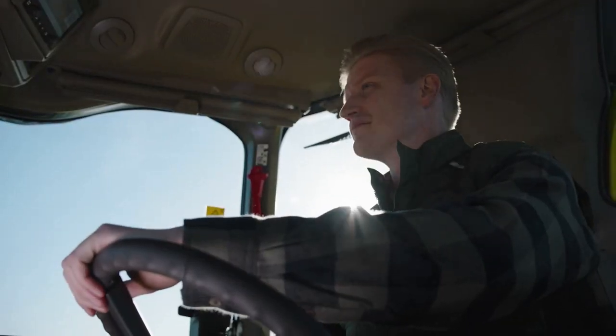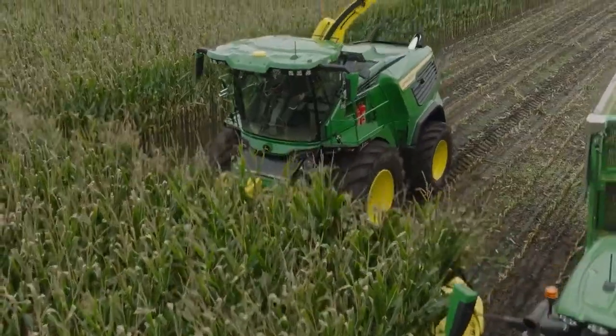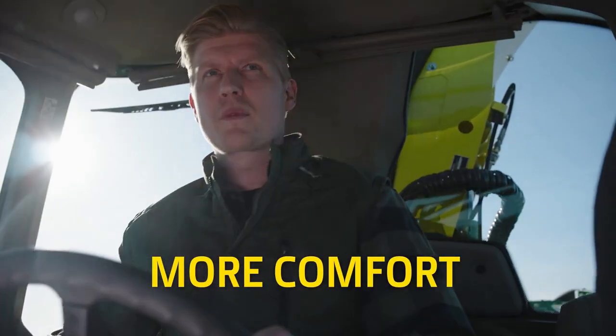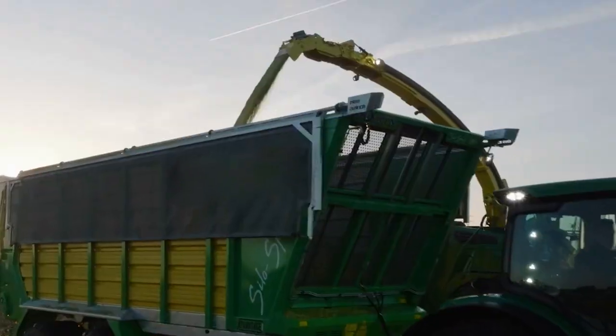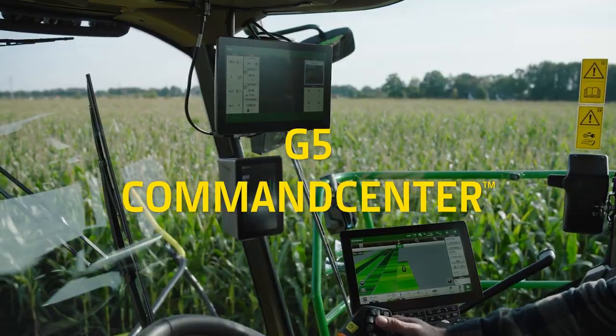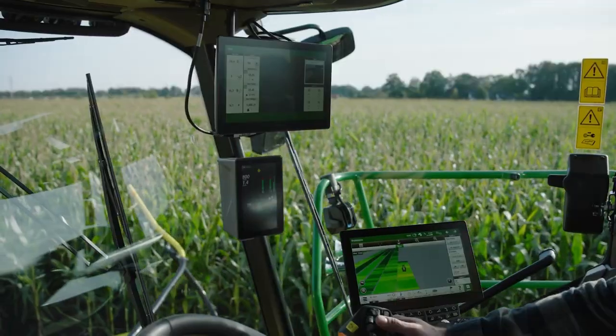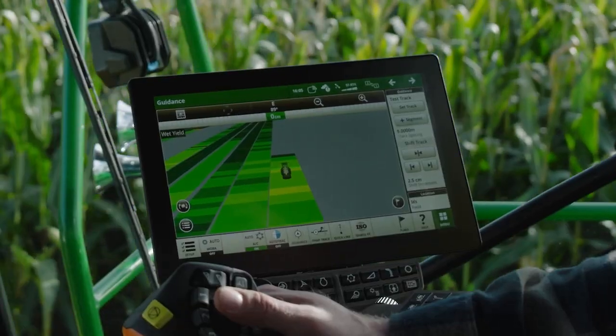Finally, in recognition of the long hours you put in, we gave the new F lineup our largest cab yet. More space, more comfort, more visibility. And now, every F8 and F9 comes with an integrated G5 command center display and a Starfire 7500 receiver, opening the way to advanced guidance and automation technologies.